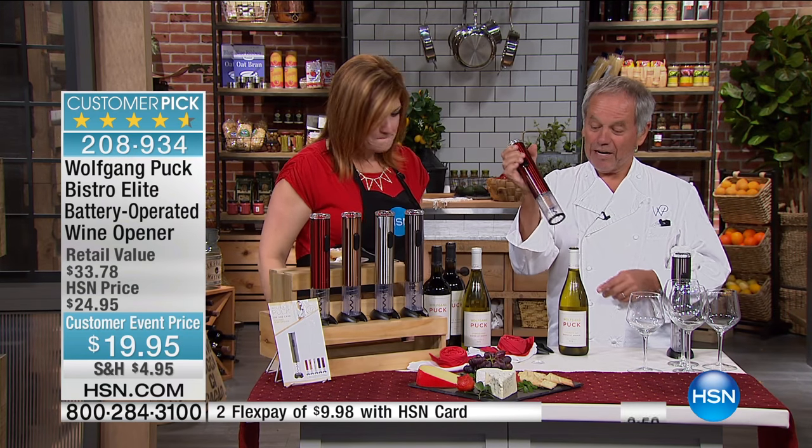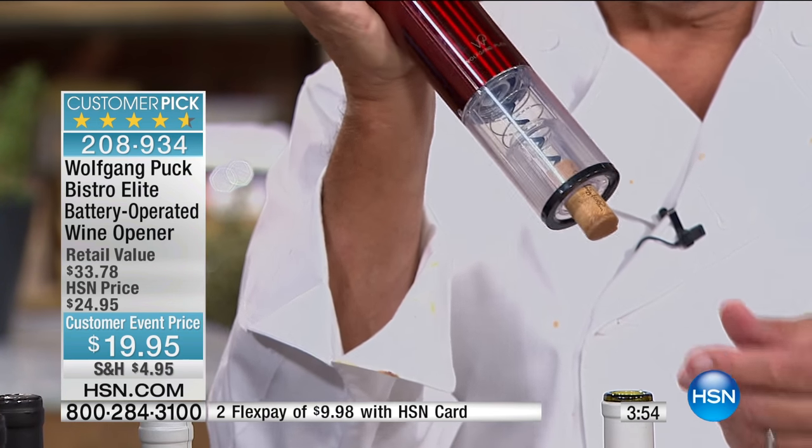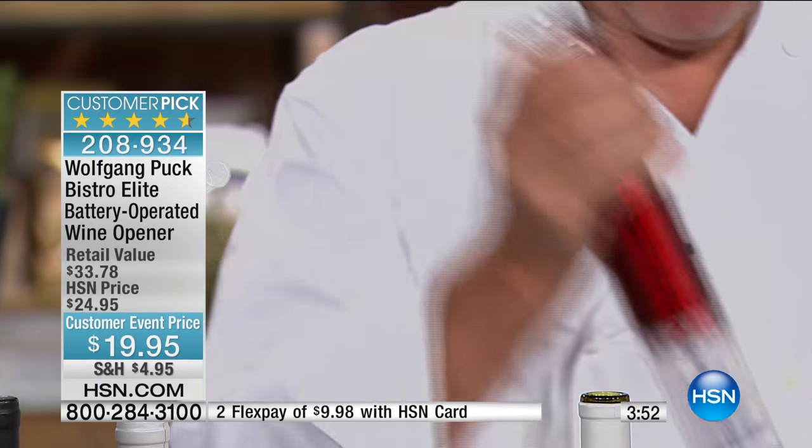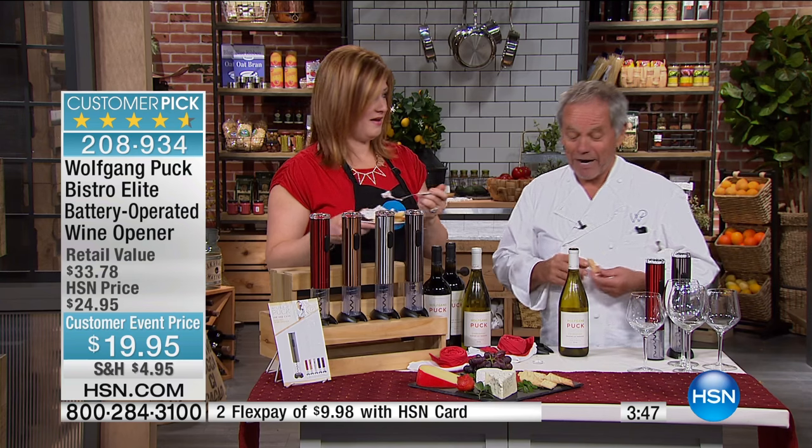I just pulled it out, and look, I pulled it back on the other side. Now, if you open a bottle of wine at home — if I open a bottle with my wife Galila — we don't drink the whole bottle for dinner. Sometimes we might.